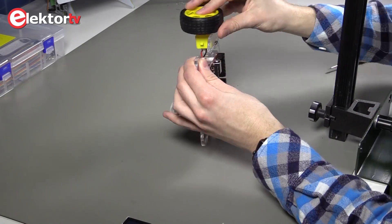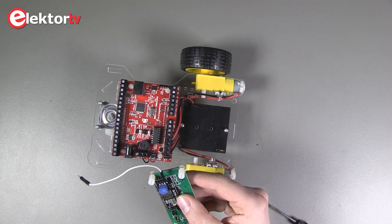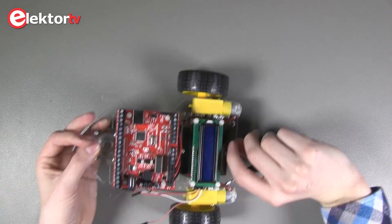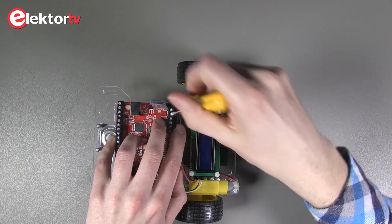Now we mount the wheels to the engine. For the LCD display we use four male to female jump cables. Screw the LCD display on the chassis with four bolts. The Bluetooth module can already be placed in the header for HC06.